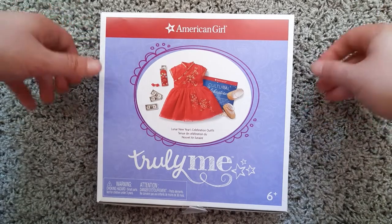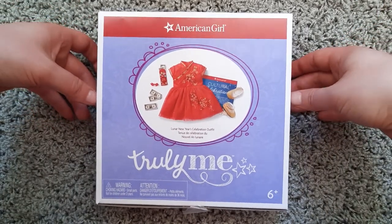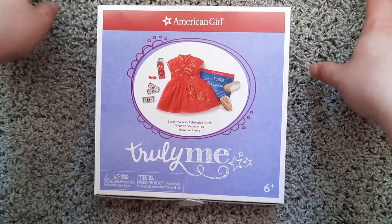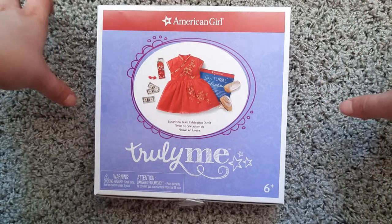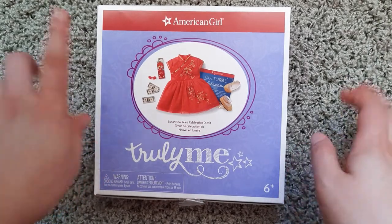Of course, I can't show them at the same time, but I hope to show you both so you can get an idea of seeing it on two different dolls — especially two face molds: Corinne's and the Jess mold. So here we go.